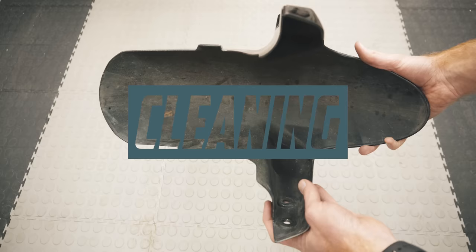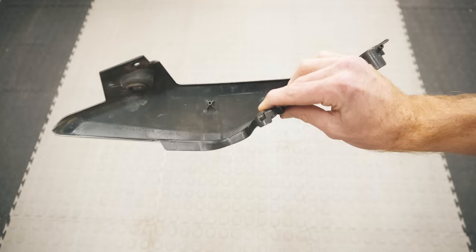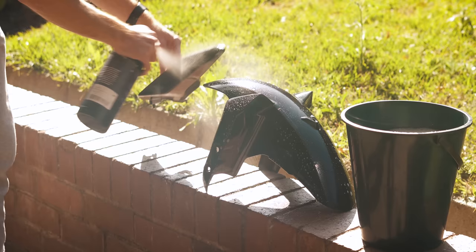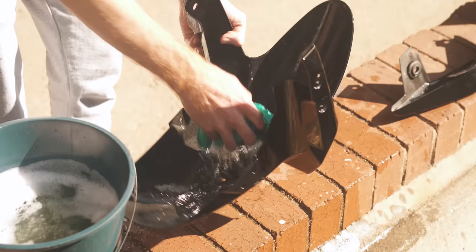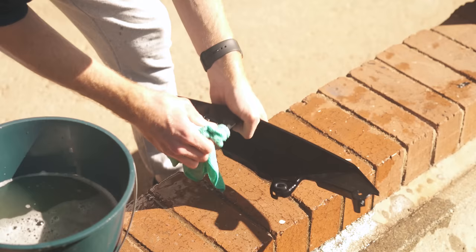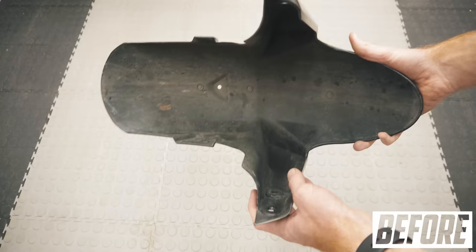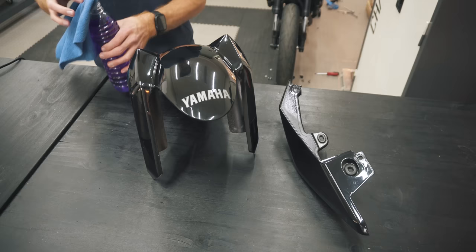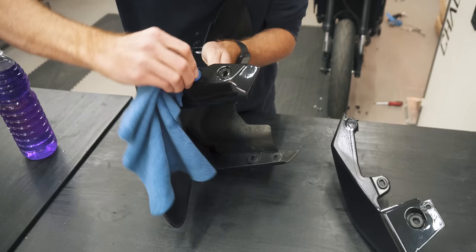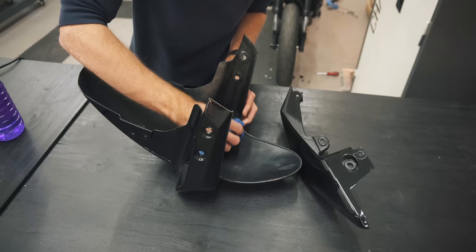Your wrap job is only as good as your prep. Any dirt under the vinyl will stop it from sticking as effectively and be visible as a bump. So start off with a soapy water wash to dislodge any mud and grime, and get it as clean as possible inside and out. Then, right before you begin wrapping, go over the part with alcohol or something similar to get rid of any oils, waxes and dust — spending extra time on the inside edge where the vinyl will go around the back of the part.